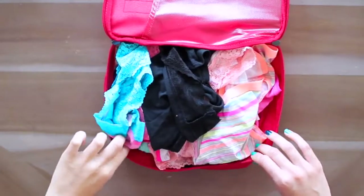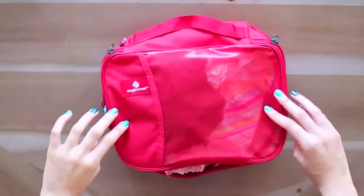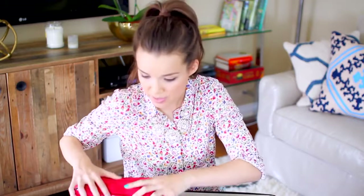I have another double-sided packing cube — this one is half the size of the first one. In here I'm putting my underwear, and on the other side my bras and a few pairs of socks. It would be very bad if you forgot to pack your undergarments — that is definitely something you want to make sure you have. I'm somebody that packs a little extra underwear just because you never know what's going to happen, and it's not fun to have no clean underwear, so pack a few extra pairs just in case.